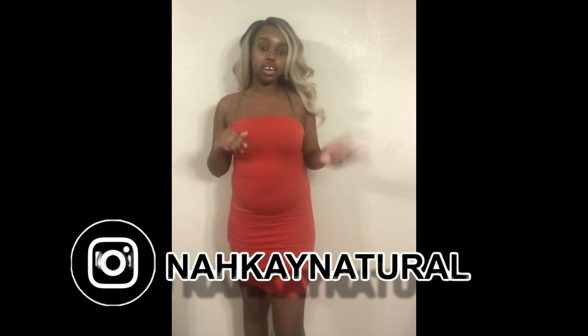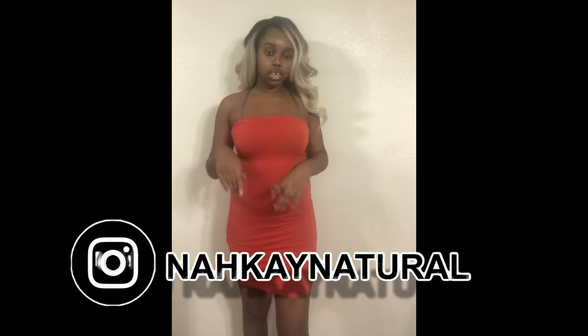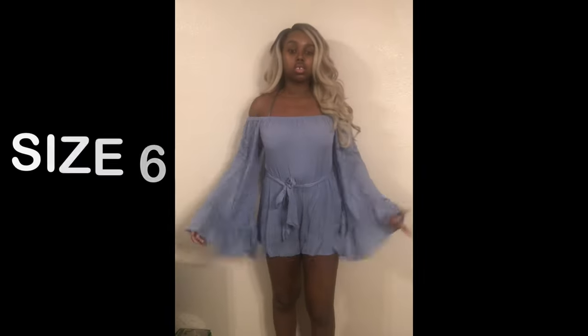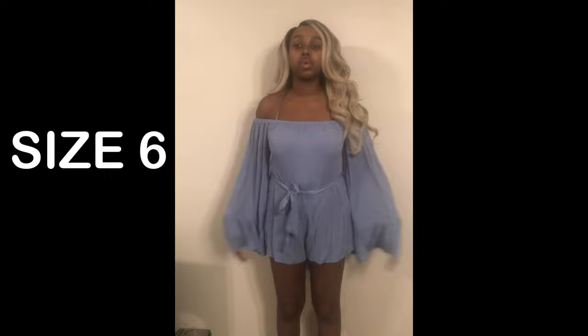I have a kimono to put with this, so if you want to see how I style my outfits from these hauls, follow me on Instagram at NaKay Natural — I'll link it in the description box and in this video. So this next item is the blue bell-sleeve romper.